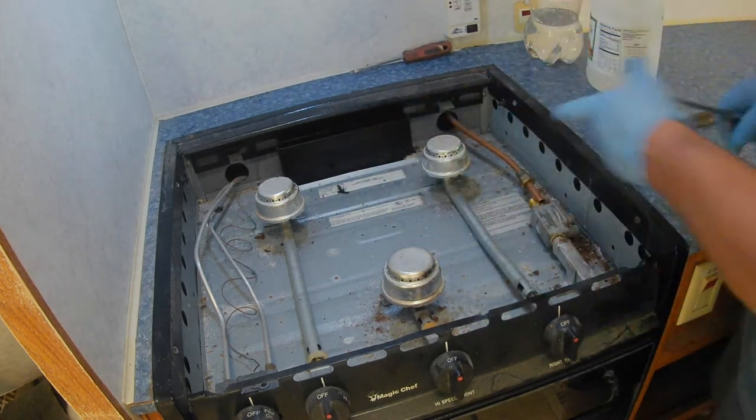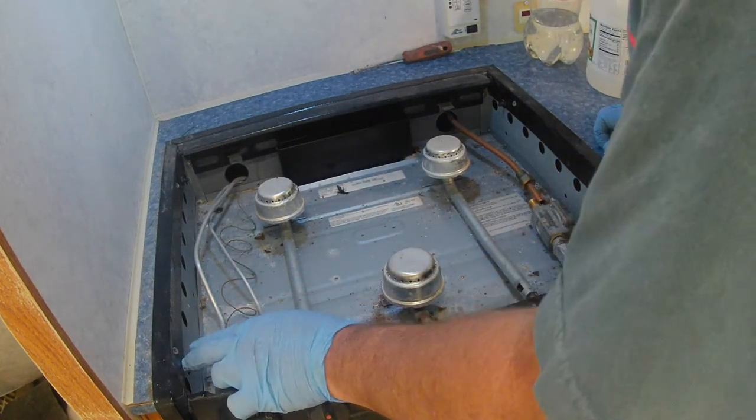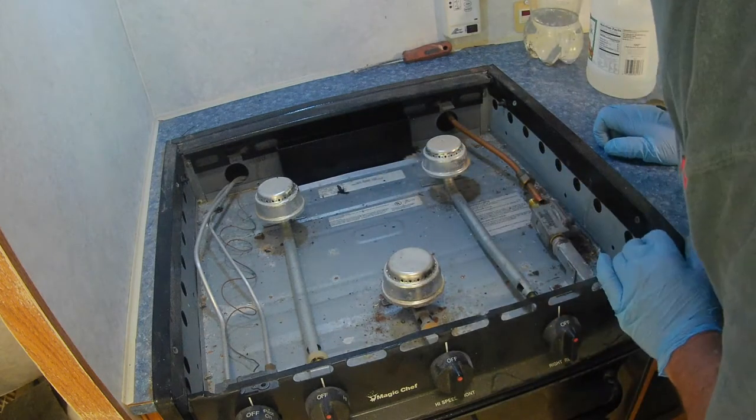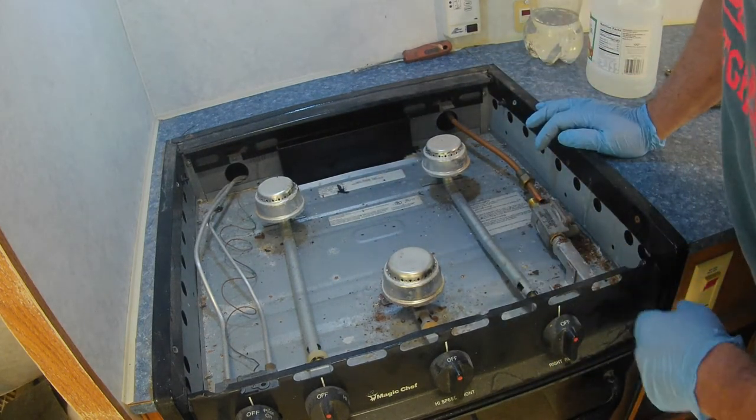I'm not sure if I need to unhook this on the other end or not. Looks like this is held in by four screws.